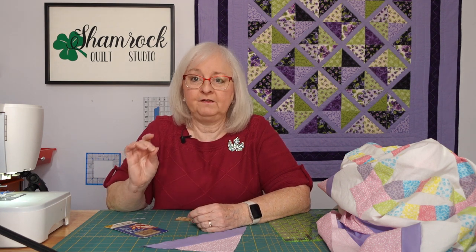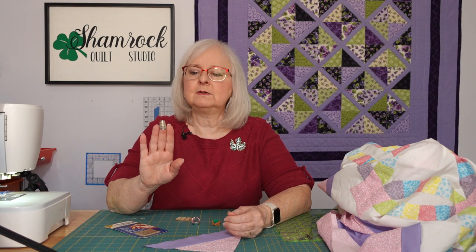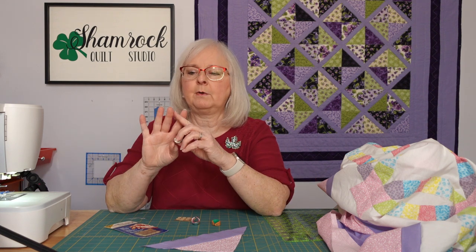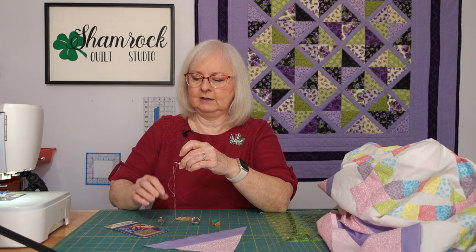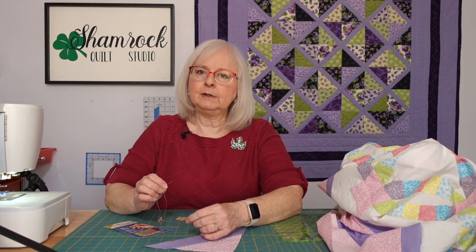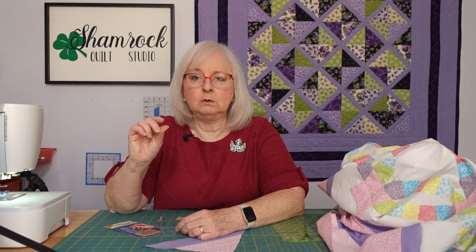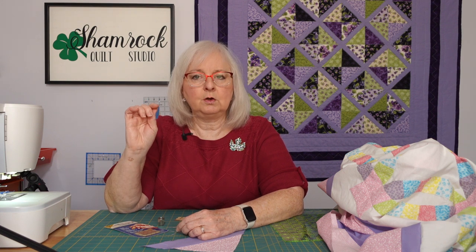Do you ever have problems when you're sewing, sticking yourself in the finger when you're trying to push that needle through? Traditionally, sewers have used thimbles on all different fingers depending on their sewing style. I have the most problem on this middle finger, in this corner where I'm trying to push that needle in, especially when you're rocking a quilting stitch or sewing EPP pieces. After a while that area gets really sore, and especially if you're a new sewer without calluses built up on the skin, you're going to need something else.